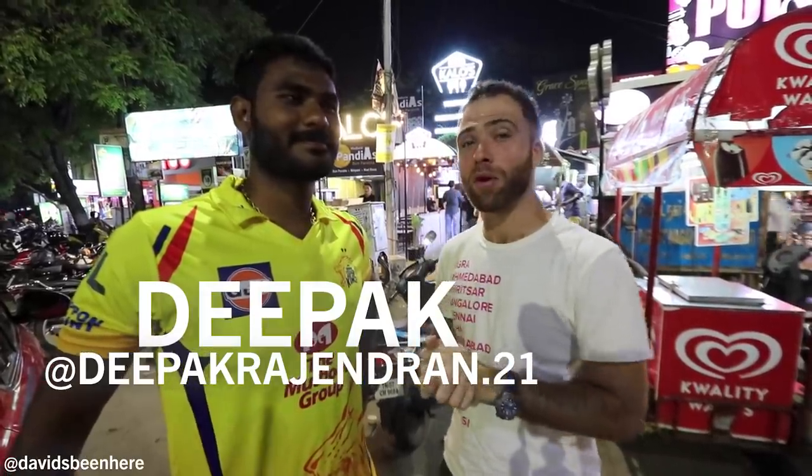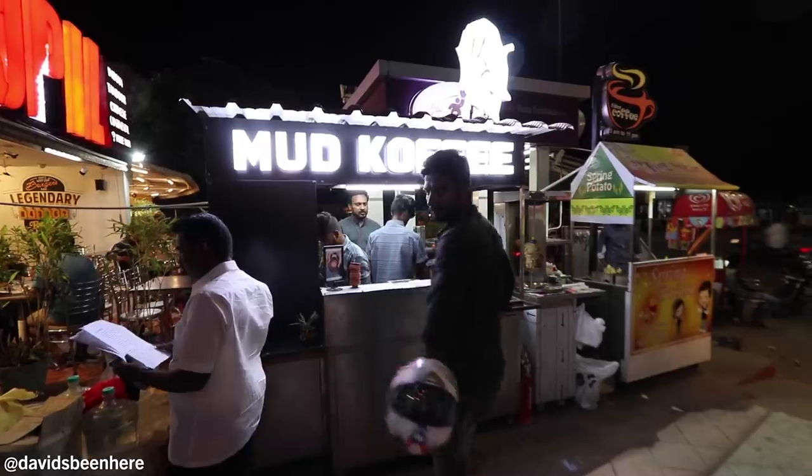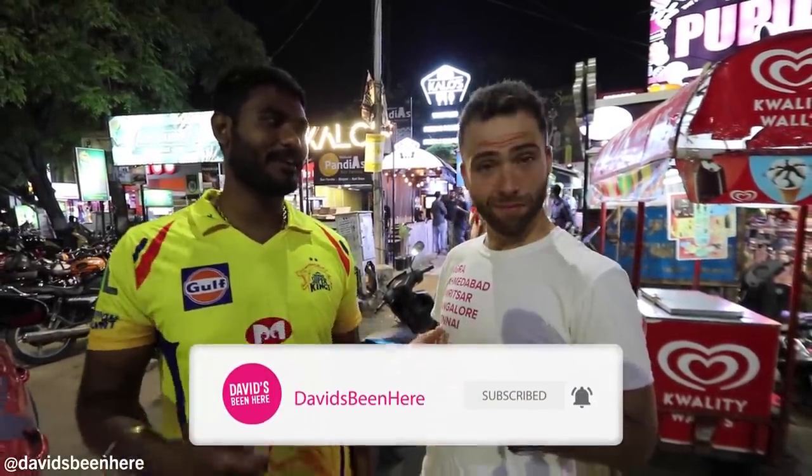Tonight what we're doing is we're trying mud coffee. What is mud coffee? They just heat the coffee with the help of mud, using fire. They heat the sand, keep the cup on top of the sand, and heat the coffee. Then they serve you with the pot. That sounds interesting.